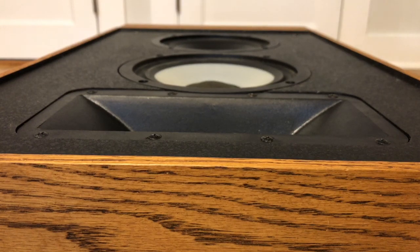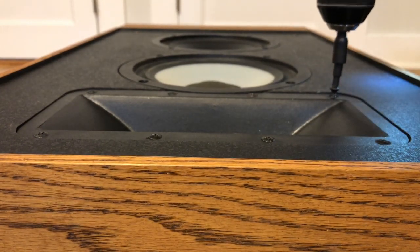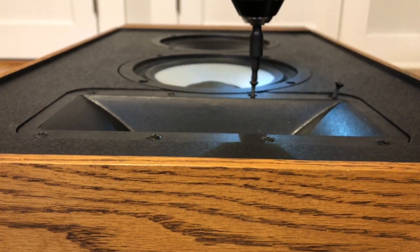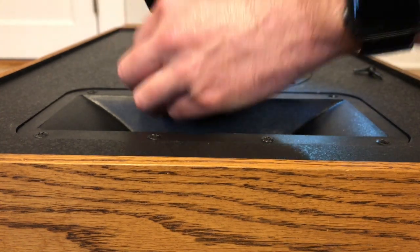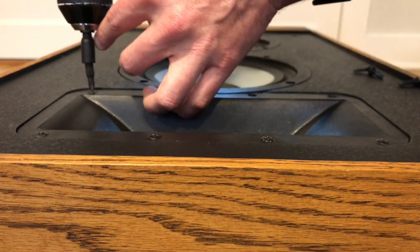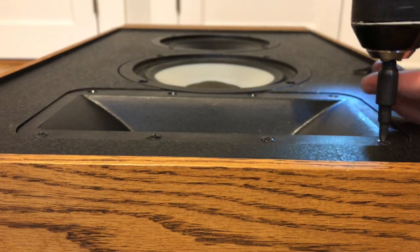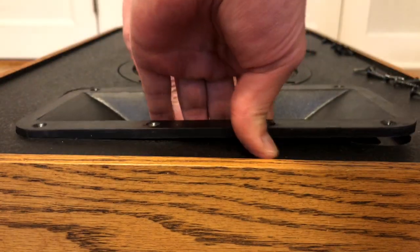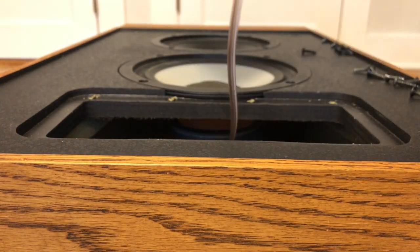Hey everyone! This is gonna be a quick video where I go through the process I followed to improve the sound of my Klipsch KG4 speakers. These things sound pretty fantastic — I listened to them bi-amped through the Symphonic IKEA amplifiers, so they're a Sonos speaker, bi-amped. But I did notice a little bit of harshness when you turn it up, and I wanted to make that better. There are ways to really improve the high end of these speakers and it's really easy.